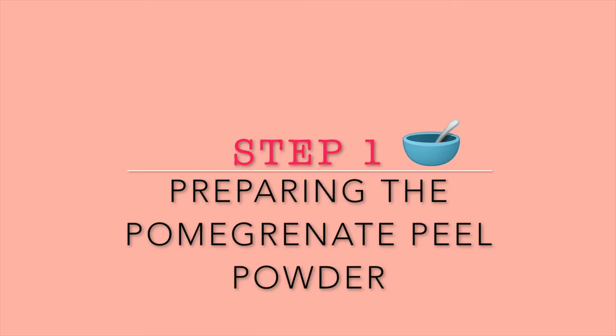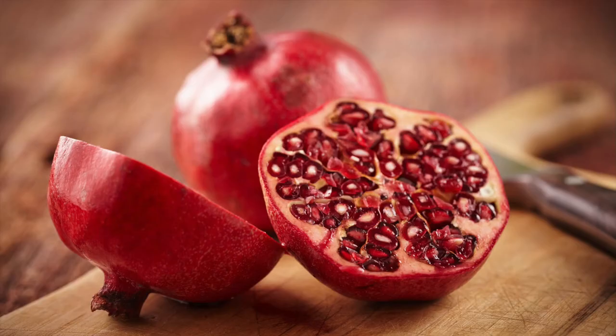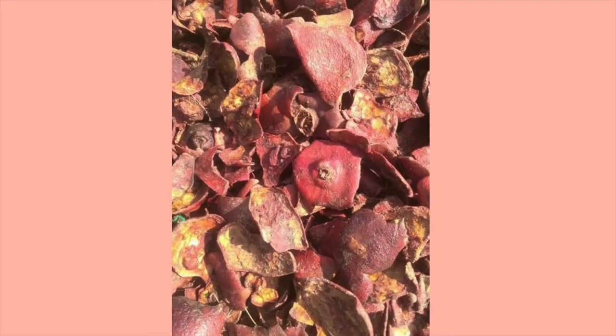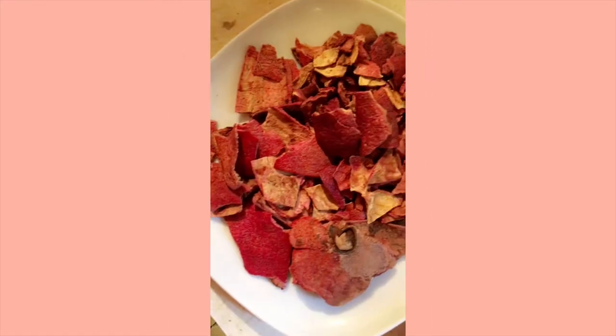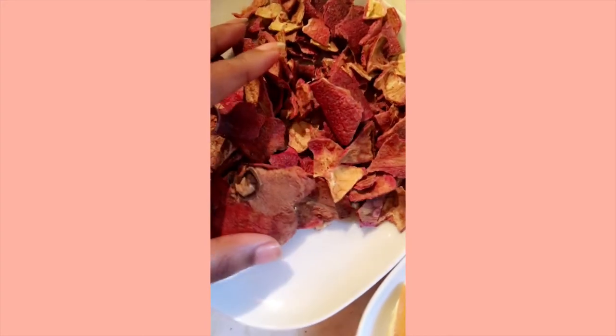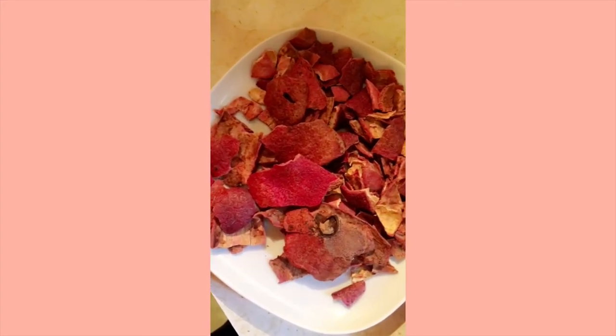To prepare the powder, first wash your pomegranate. After removing the seeds and contents with a spoon, take the peel and allow it to dry naturally. Simply place the peels on a plate and leave it open to air — in 4 to 7 days it will dry up, depending on how hot it is. Placing them in direct sunlight will also help speed up the process.